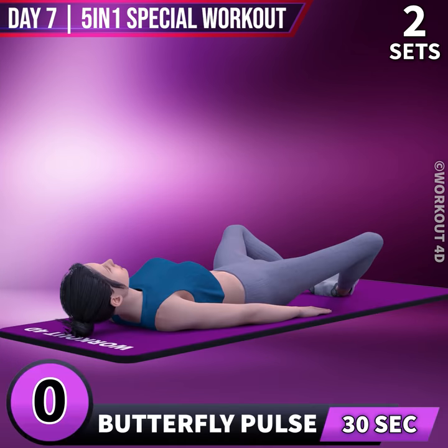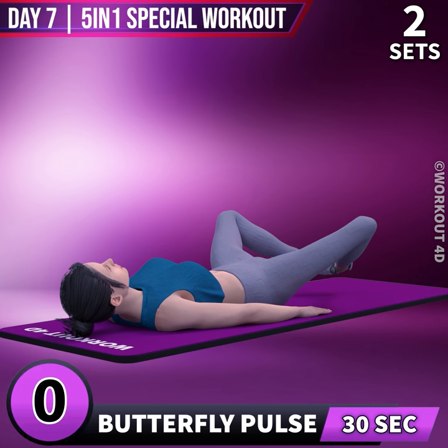Next exercise is Butterfly Pulse in 3, 2, 1, go! 1.